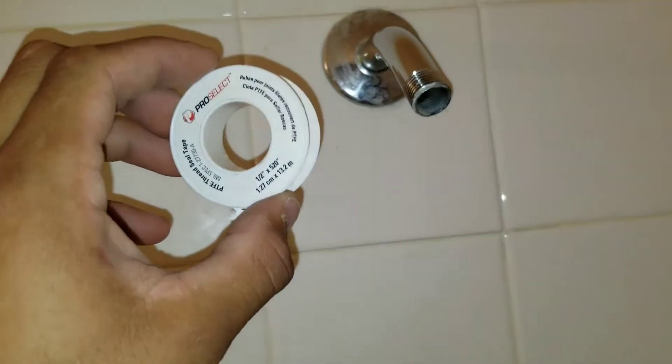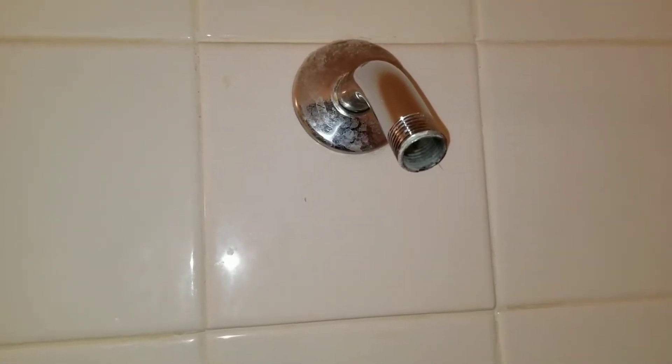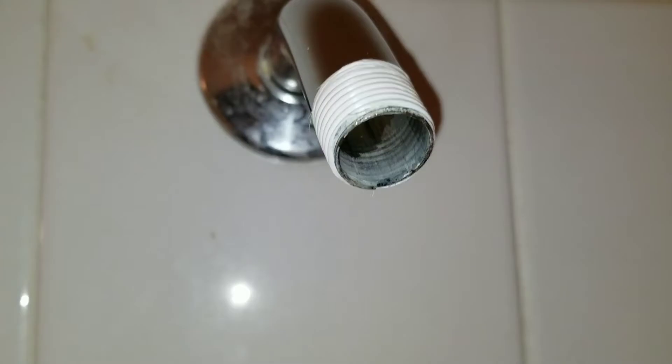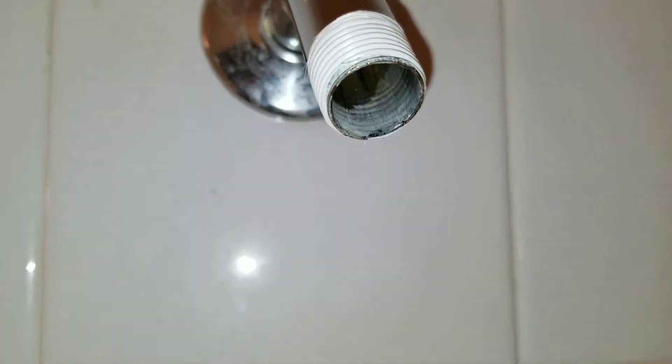We have some Teflon tape and we're just going to wrap it around the pipe. Sometimes check your packaging if you purchased a new shower head, especially something on the higher end — they may have already put a little bit of this inside for you. Here we've wrapped it around; just make sure when you're wrapping it you don't cover this portion right here.